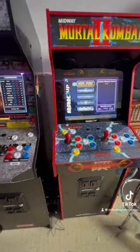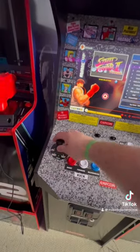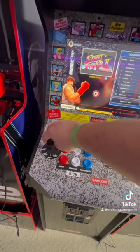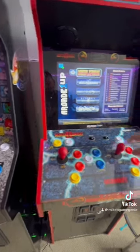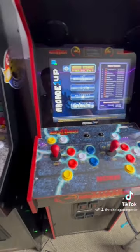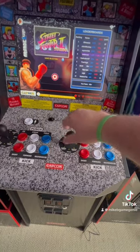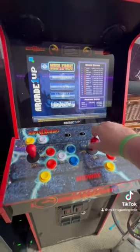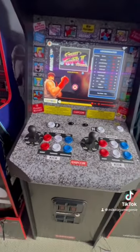Today I wanted to talk about one of my biggest irritations with the Arcade1Up cabs — I'm sure you've experienced it: keeping the bat tops and ball tops on the joysticks tight, because they always come loose. A certain other home arcade YouTuber tells you to use a product called Loctite, but I have a different method that costs nothing that I wanted to show you today.